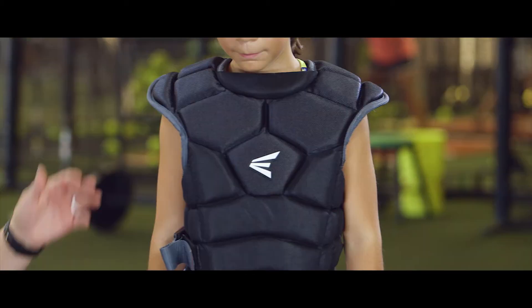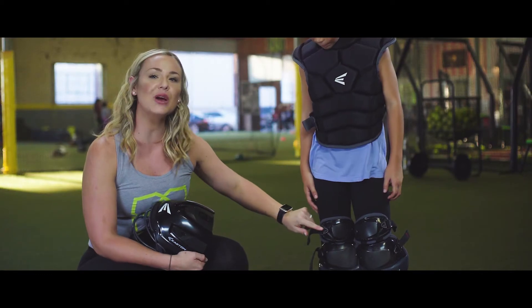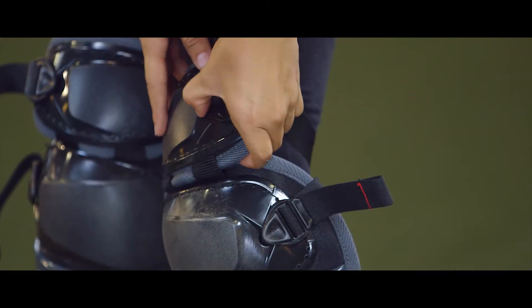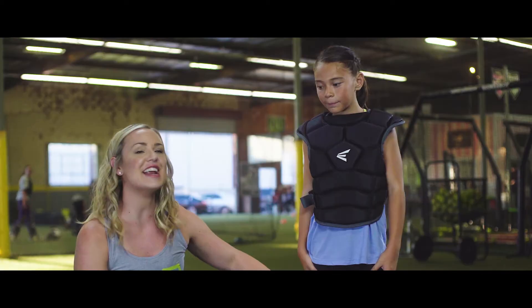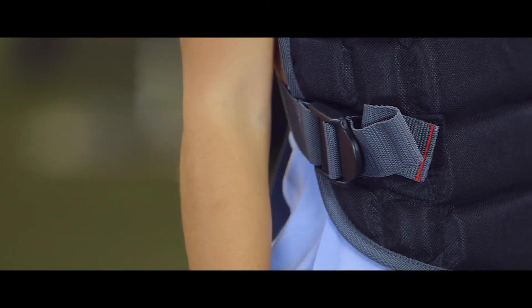This new gear is designed for any catcher to be able to do it themselves. It has the new quick fit system, easy snap on and off shin guards. It has a pulley system where girls can pull and tighten their own gear by themselves.